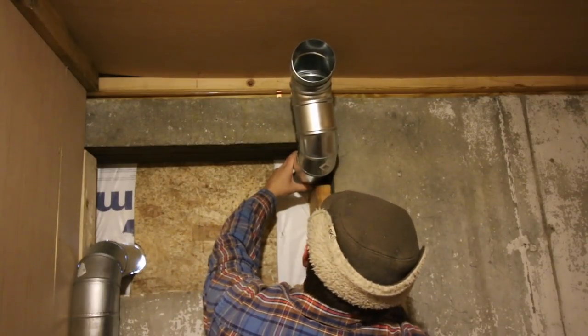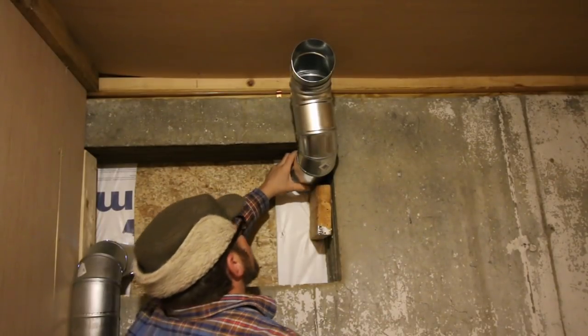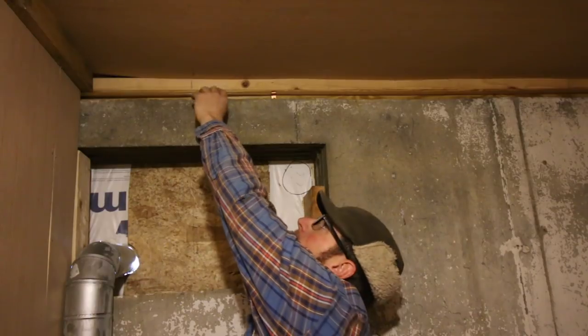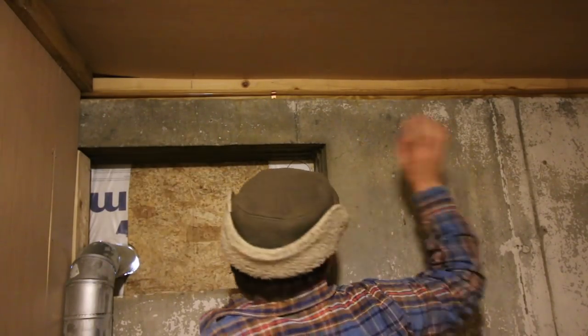I don't want to go all the way over. Just because you don't have a window you could do this to in your basement, you could use your sill plate above your foundation and drill your holes there — one on each side. Even better, if you're building a new house you could design it to have two intake pipes, and one of the pipes you could bury in the ground at the bottom of your foundation with your drainage. I was thinking about that last night.